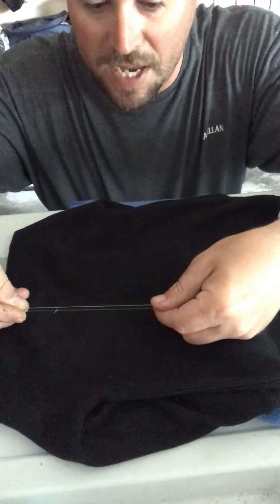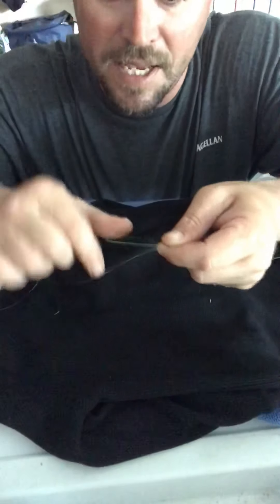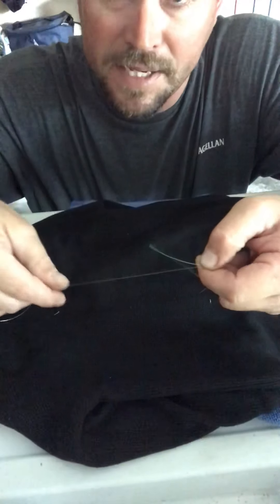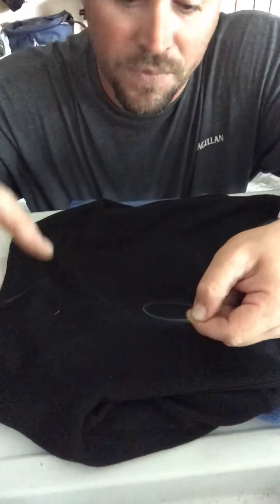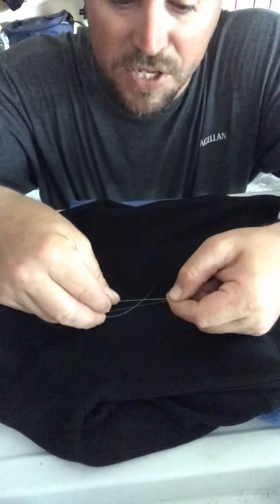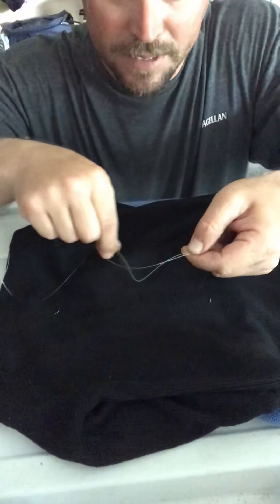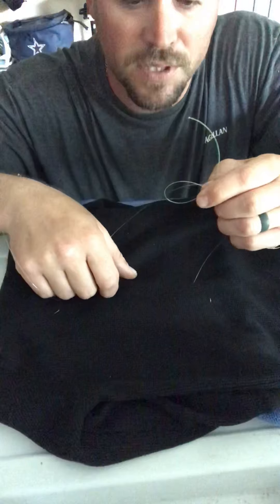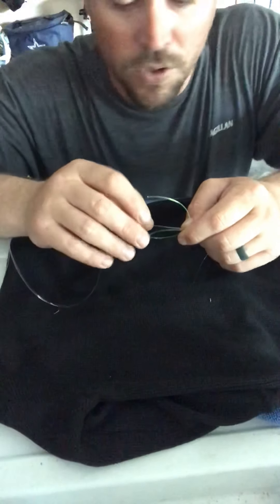Now just kind of come down to the middle and let this end hang. This is your braid tag end and this is your leader line. The way you tie the Uni knot, you just loop it back like that and make your loop — just like you would tying the Uni knot to a lure or a hook.